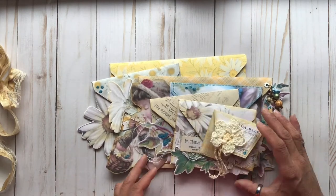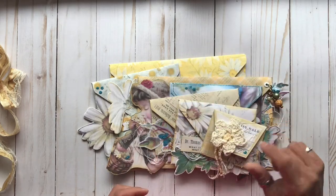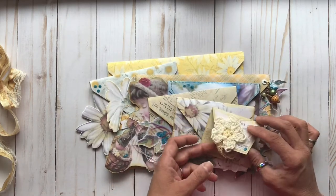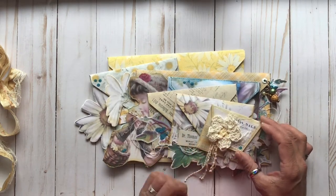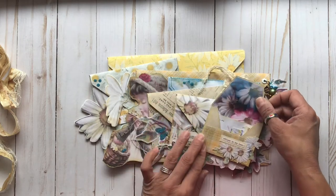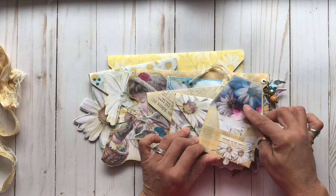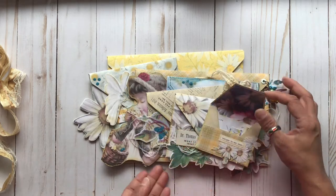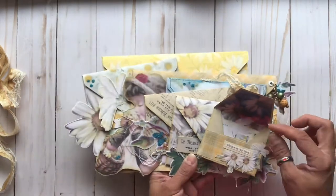Each of these envelopes is a different size, and they are attached at each flap on the envelope. We have that really pretty daisy right on top, and this is the smallest of the envelopes. Inside is some of the digital from the Colorful Daisies kits, super pretty, and a little embellishment there, and it says 'Whisper to My Heart.'